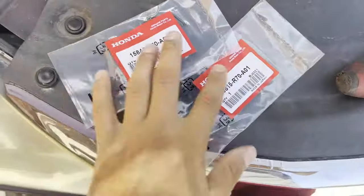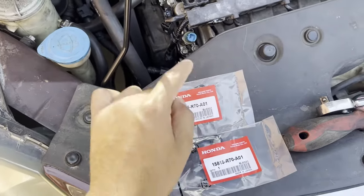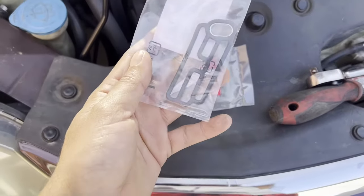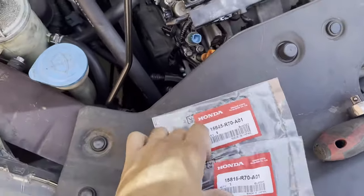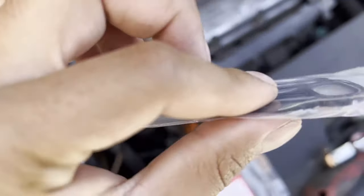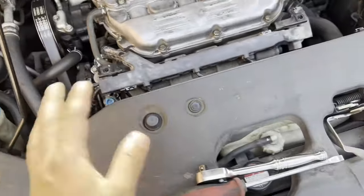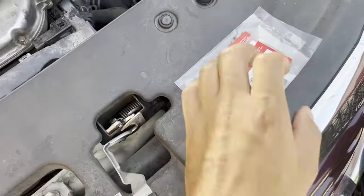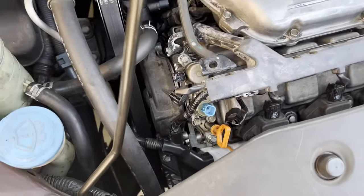Here are the gaskets you need. Make sure — I repeat, make sure — they are OEM Honda gaskets, like these. One goes on the bottom, one goes on the top. Make sure they are Honda gaskets, because the cheap ones are not thick enough and they give you check engine lights for not enough pressure. Don't get the cheap Amazon ones. To be 100% sure, get the OEM ones from eBay or somewhere — they're about the same price, like $15–$20.